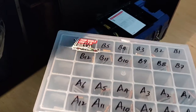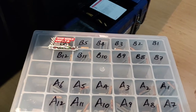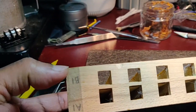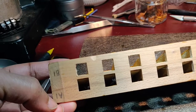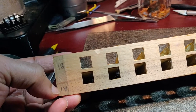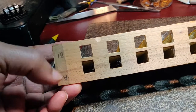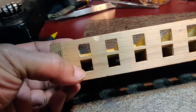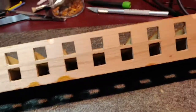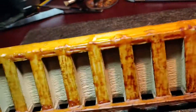I numbered all the reed plates with my own reference system. The block has two columns, A and B, each with 12 rows, so I labeled them A1 through A12 and B1 through B12, giving 24 plates total. As each reed plate cooled off after removal, I placed it in a labeled plastic bin. That way I can track every plate and return it to the correct position.